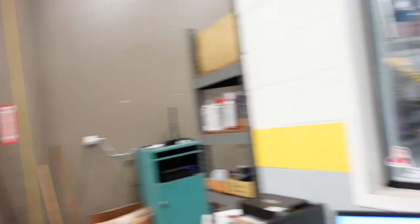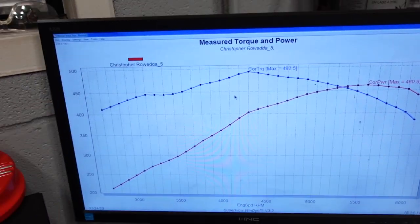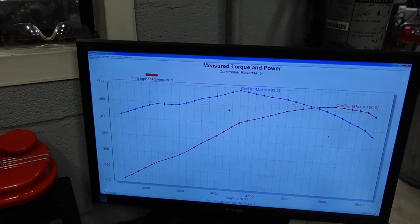After the fifth pull, this engine is making a ton of power. The torque curve looks really nice — 460 horsepower and 490 foot-pounds of torque. And again, the torque curve is super broad and linear.